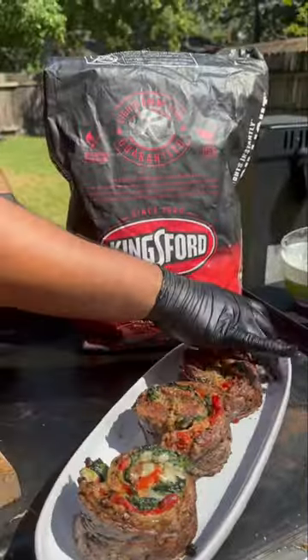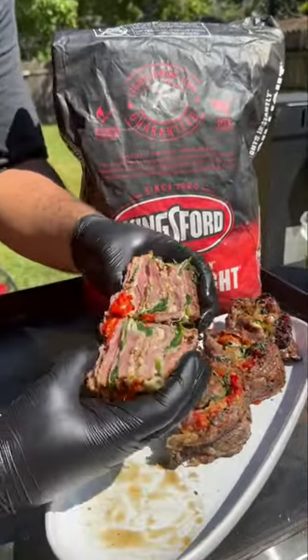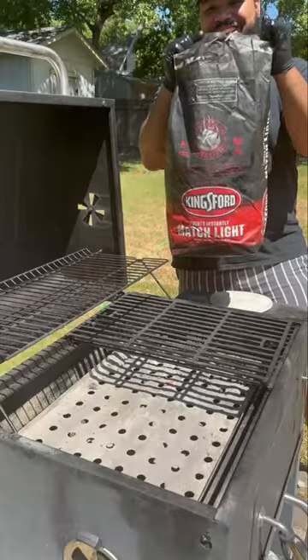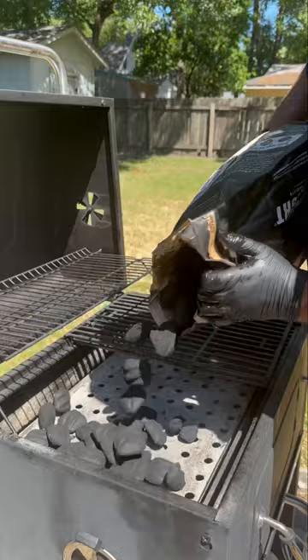Nothing beats the bold, smoky flavor of cooking over live charcoal, especially with these steak pinwheels. I'm telling you, it's pressure. Let's get into it. So boom, with this Kingsford Match Light Charcoal, you don't need any lighter fluid.